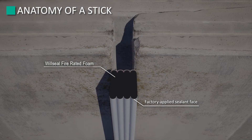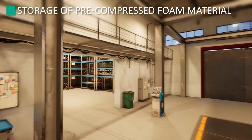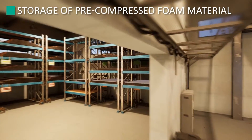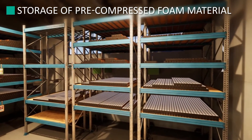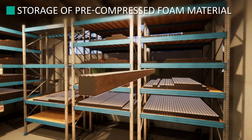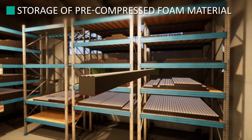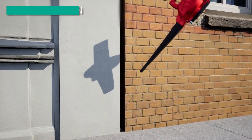Temperature, humidity, storage temperature, and direct sun exposure play a key role in the expansion time of the pre-compressed foam. For better handling in warm weather, store in a cool place up to 24 hours prior to installation to slow the expansion down. Average expansion time is approximately 2 to 5 minutes, depending on environmental and pre-installation storage conditions. Products kept in a warm area and exposed to sun will expand faster than products stored in a cool shaded area.